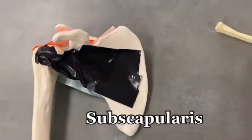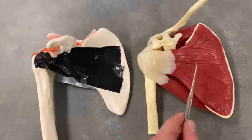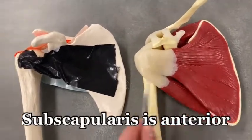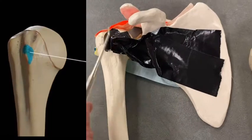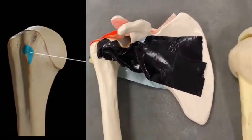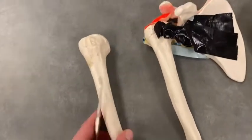Let's flip it over and see the subscapularis. The subscapularis is a muscle on the anterior side of the scapula — like this black piece of tape — and it's going to attach to the lesser tubercle.